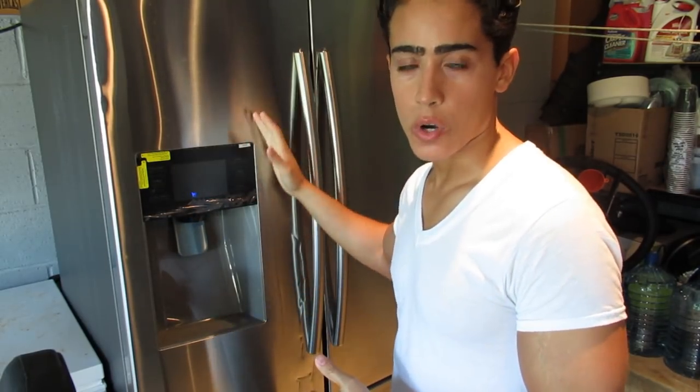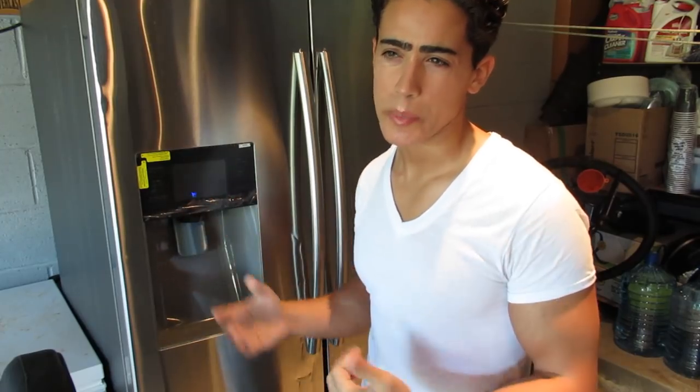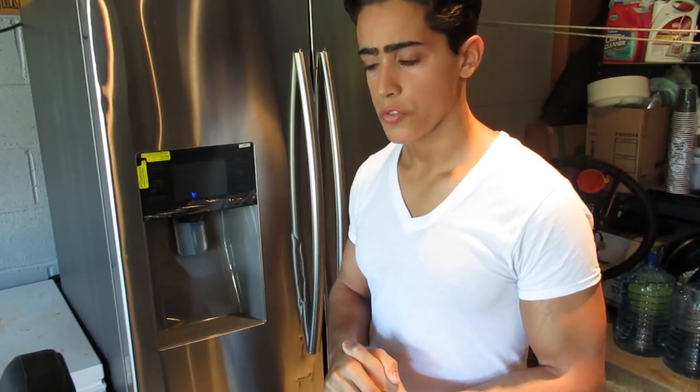I cut everything up and I'm going to show you guys how I organize it in my fridge. This was maybe about two hours' worth of work for this whole lamb. It cost $270 for a 60-pound lamb, which ends up being like $8 a pound per pound of meat, not including the organs.